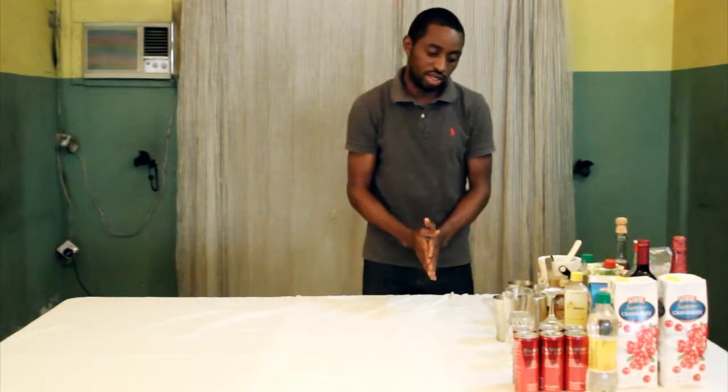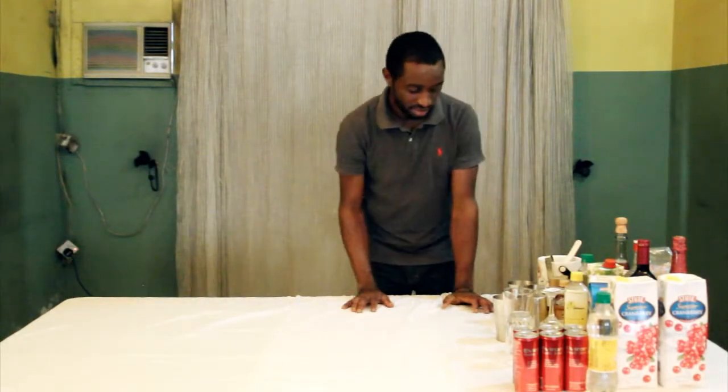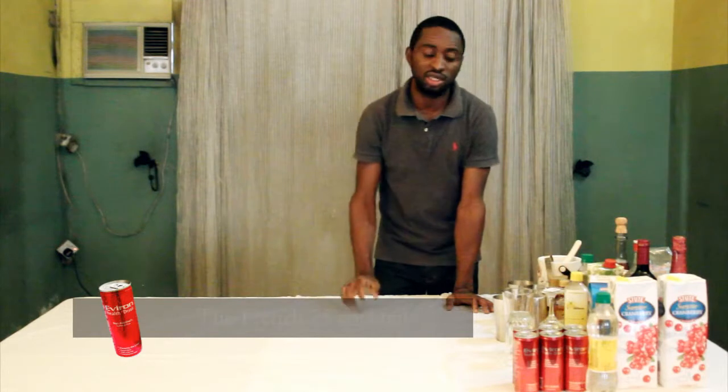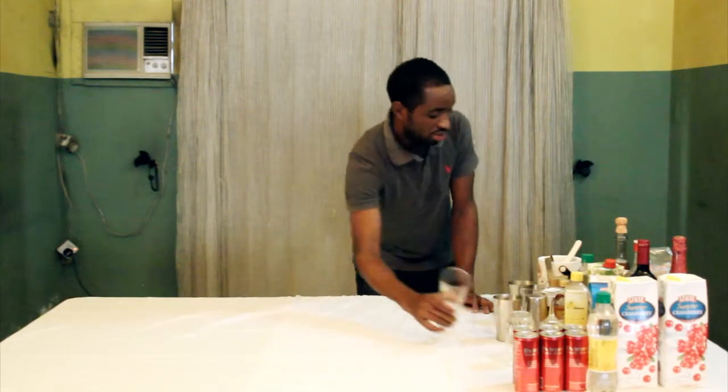The nice drink is the French Salafide. It's named after the French Salafide Mimita Fjogra because of the kick when it comes in. So let's go straight to it.